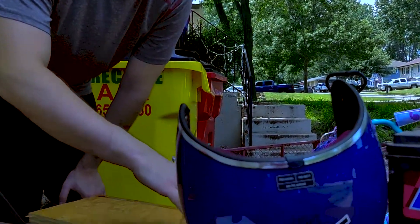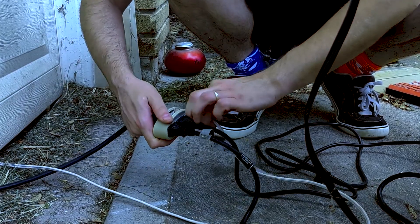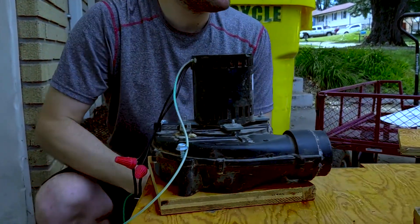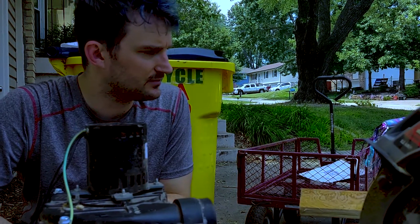Well, first thing first, we need to plug in the thing. I plug in the thing, Michael. You did such a great job plugging in the thing like that — like what I'm doing right now. That's a good job.